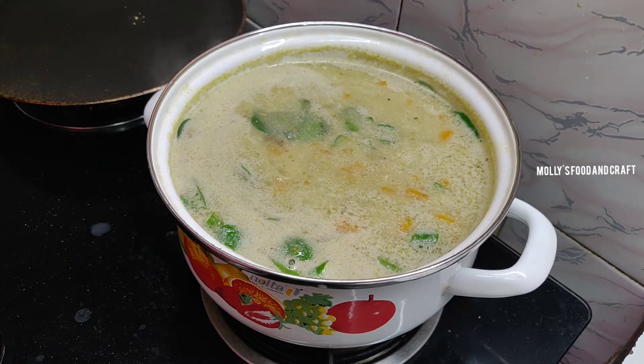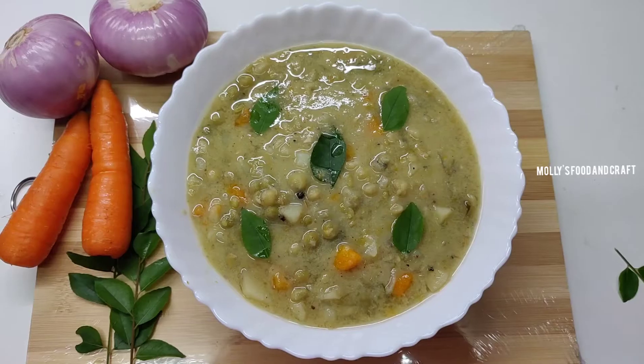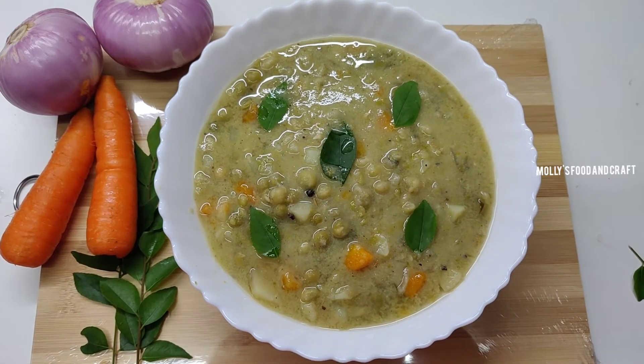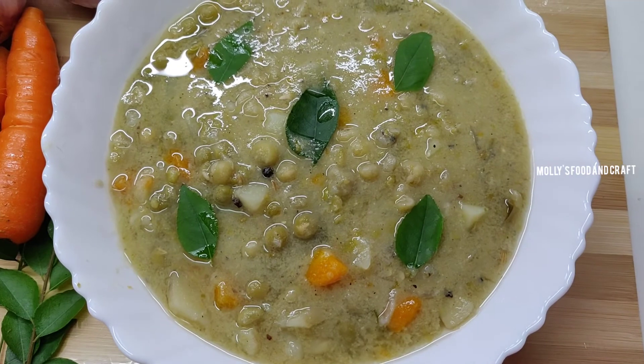We will test the flavor. Let's test the stew. The stew is very thick and also works well as a side dish.